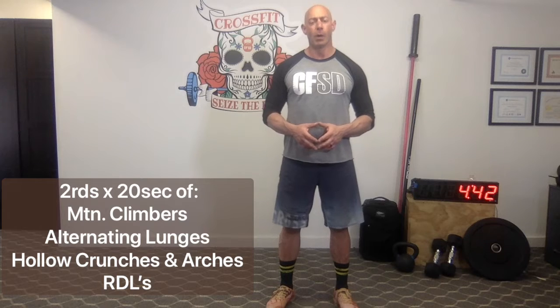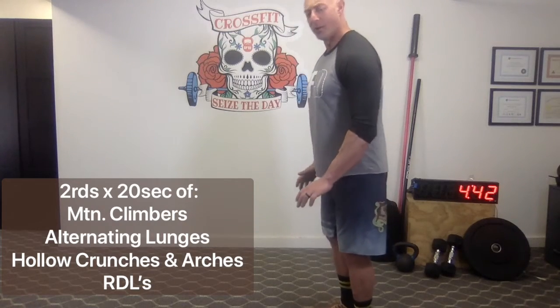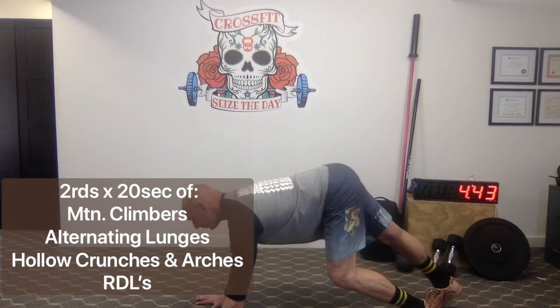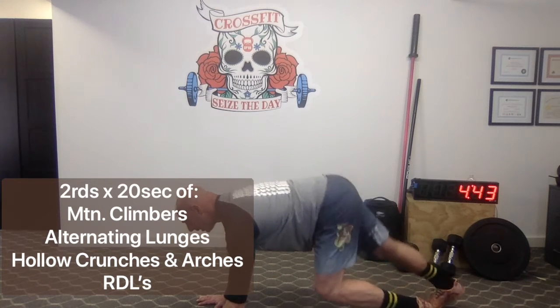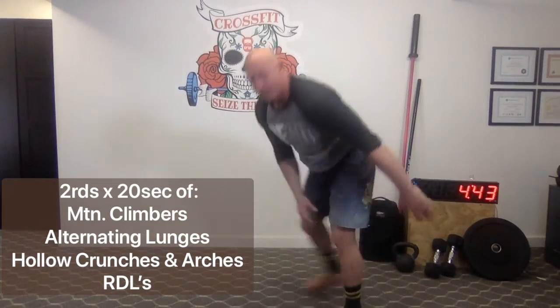The first movement of our warm-up is mountain climbers — we're going to do about 20 seconds worth. For your mountain climber, we'd like to see a nice level position of the hips and shoulders with the core engaged, pushing up towards the ceiling. Simply push and pull the hips and legs forward and back. Right-left equals one rep for today's workout. Give me about 20 seconds of those.